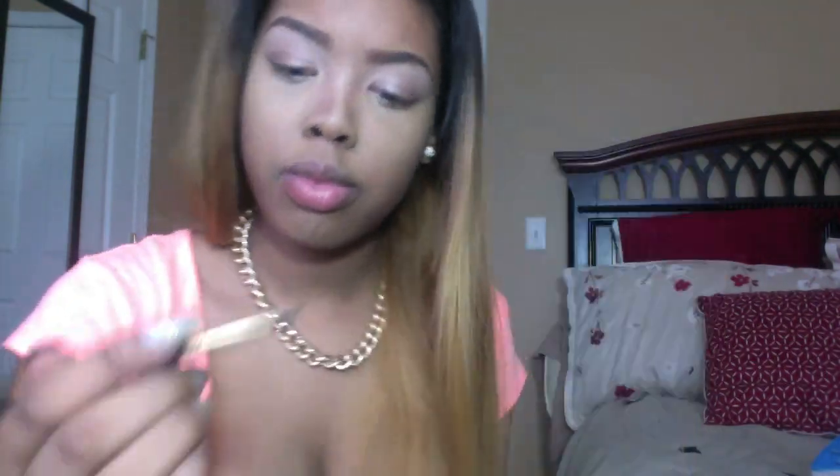After that I am taking my Makeup Forever gel eyeliner in Aqua Black and my MAC eyeliner brush. I am doing a really thin, subtle wing eyeliner — we don't want it too thick because we want this look to be soft. So just a really skinny wing, then fill it in.